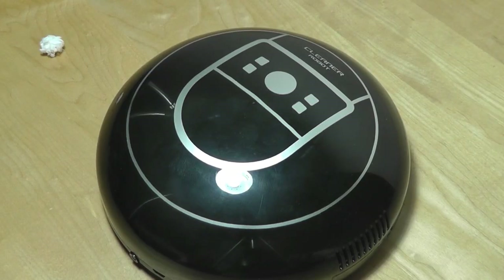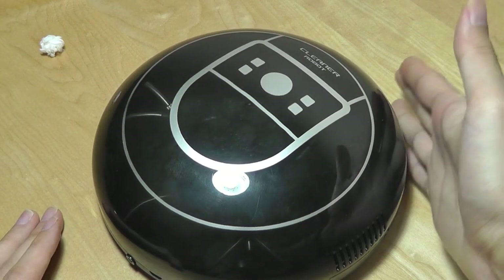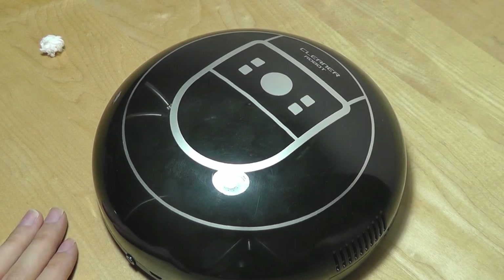Pausing there — this is definitely more of a novelty product. The obstacle avoidance should really be described as bump-and-turn, because it still bumps into things like walls and surfaces, then just pivots and goes in the opposite direction whenever it hits something.